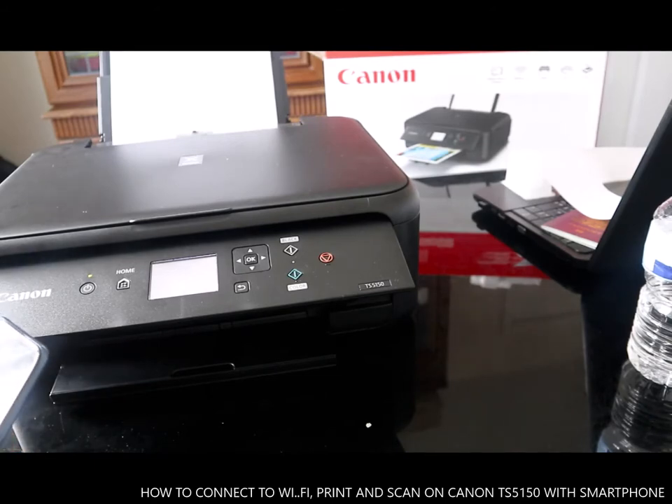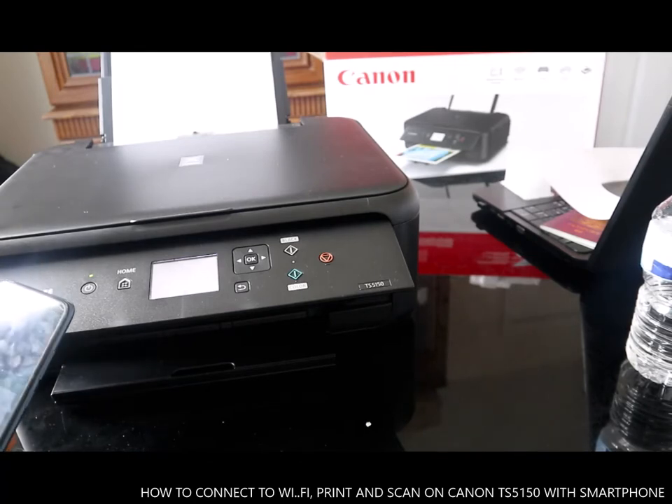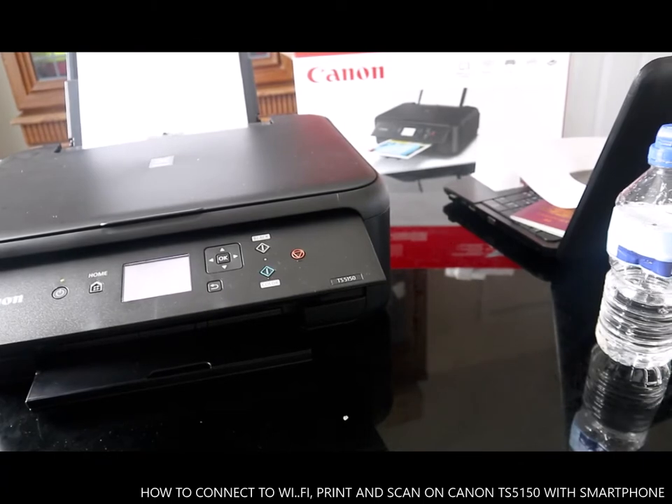Click Next. The print settings are now set. Go ahead and print. So this is how to connect it — it's a Wi-Fi air print.